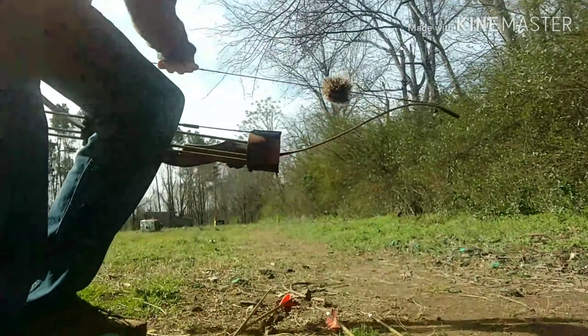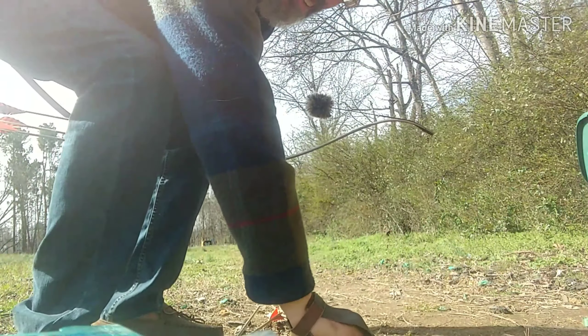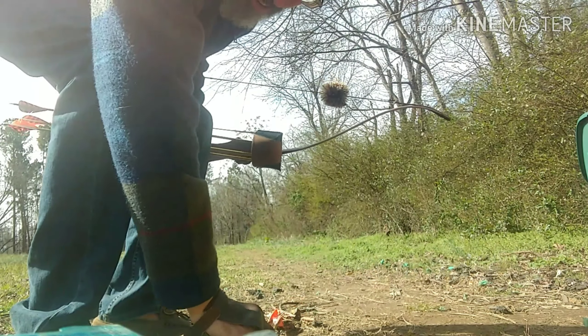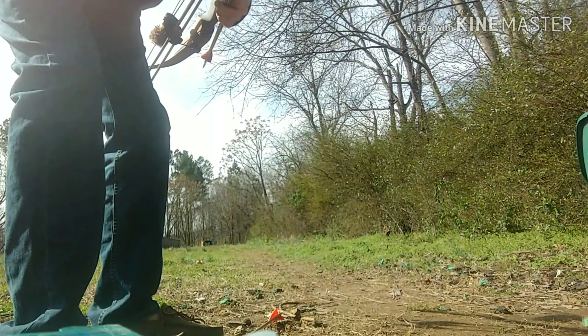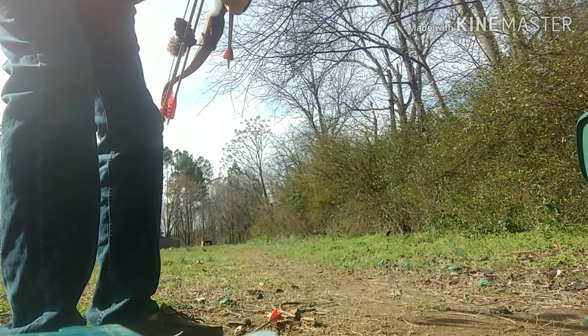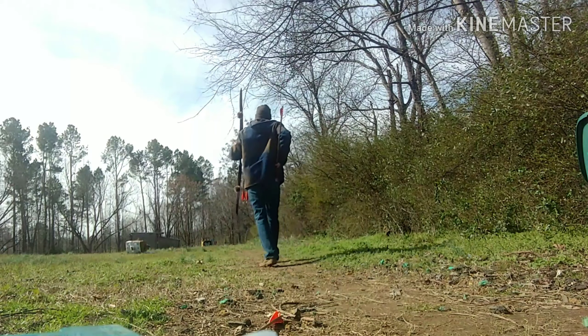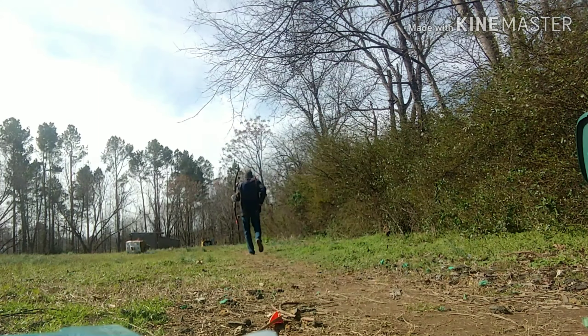I'm going to start out at about 10 yards. I left the bow set up the way JJ had it from Bob Lee and we'll just see how it goes. I'll keep you right here at the target. I put the regular inserts in with a 150 grain head, and I'm just going to go real quick and try to find the nock height. It may stay at a half inch and it may not — every bow's different, so you just have to experiment a little bit.